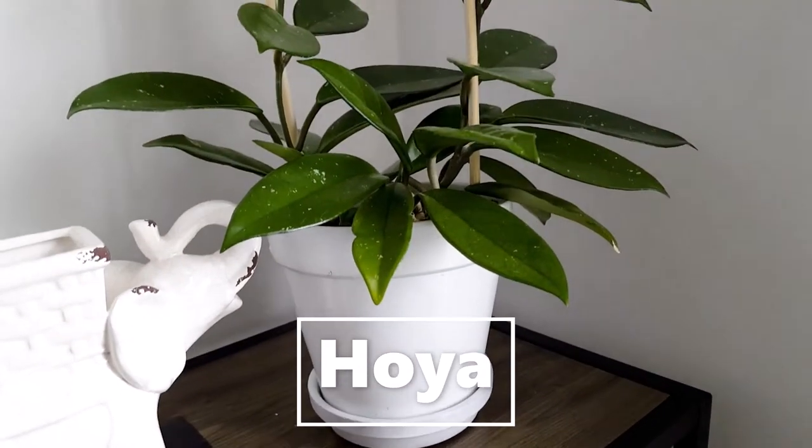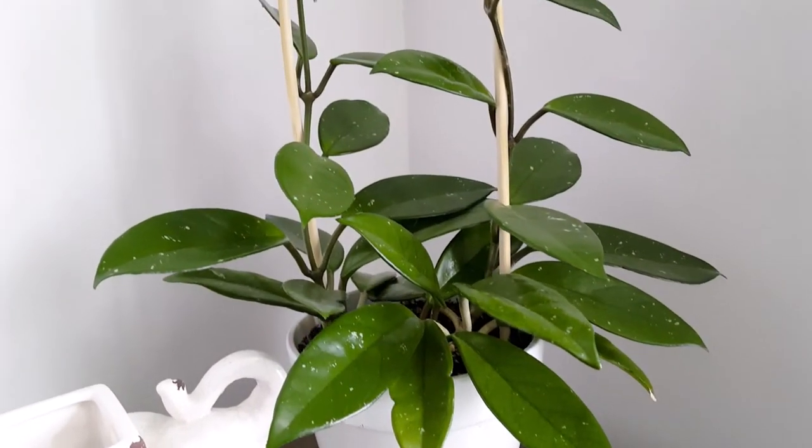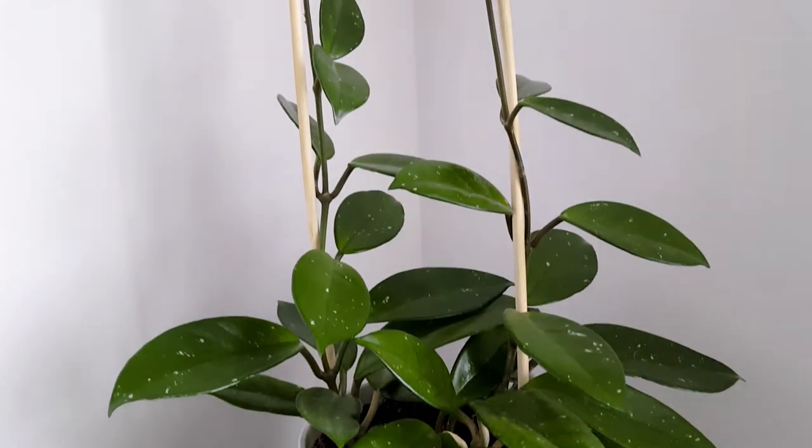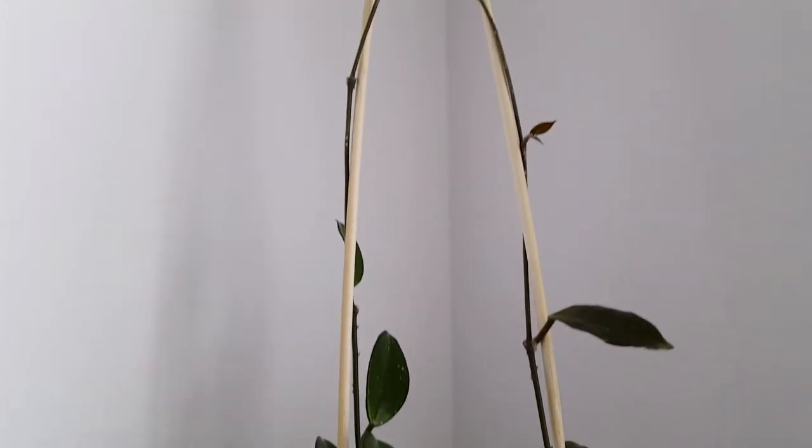This hoya I got from cuttings as well and it's doing great. I just placed two bamboo trailers on it and now it's climbing up. Soon I am ready to repot it.